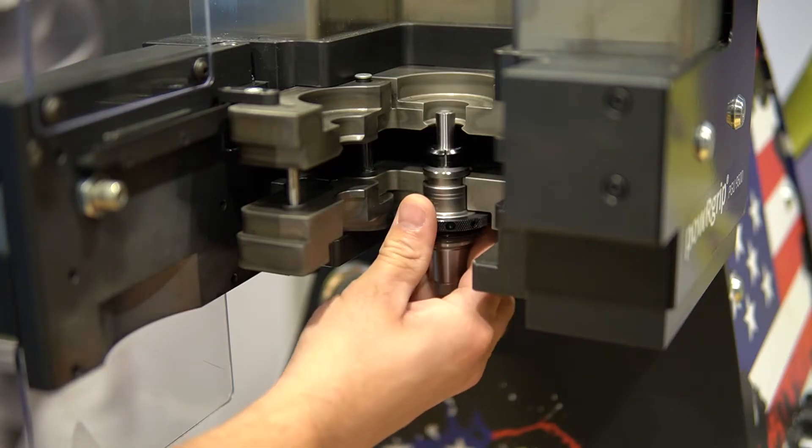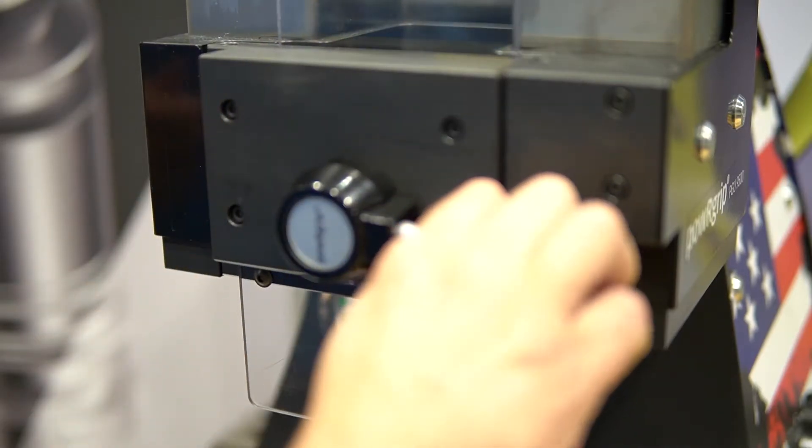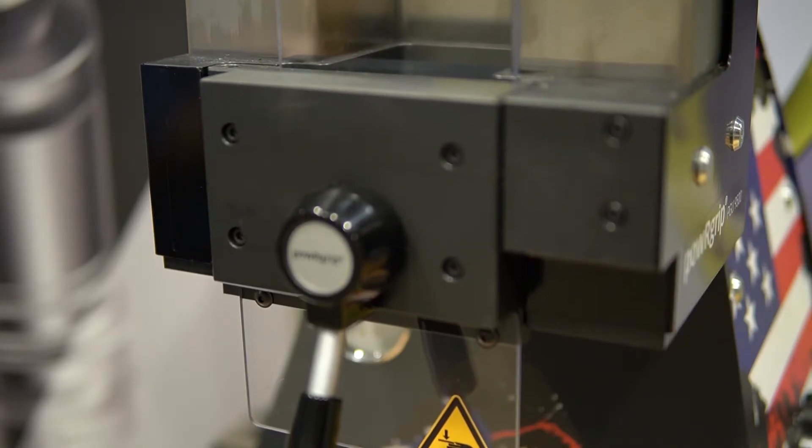When you put the tool holder into the machine, the insert sits above the collet. As the insert is pressed down on top of the collet, it will press the collet into the tool holder the rest of the way.